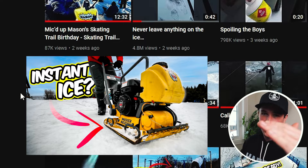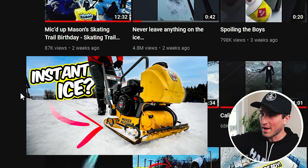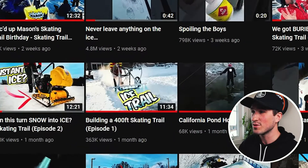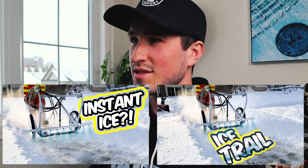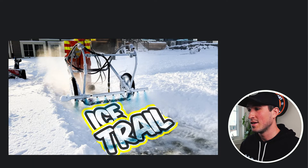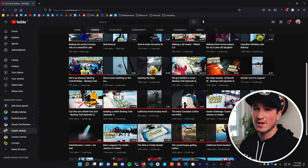Instant Ice — I love this thumbnail. I faded out the arrow to show that the compactor went along the path where we want the skating trail to be, and it shows Jeremy pushing it. Nothing to change there. Ice Trail was our first episode of the skating trail this year — a different approach to a thumbnail — and I think we made the right choice because this video has gotten over 300,000 views.